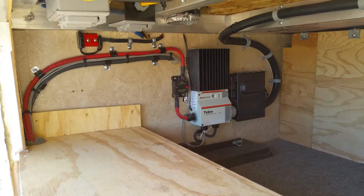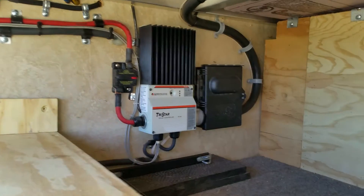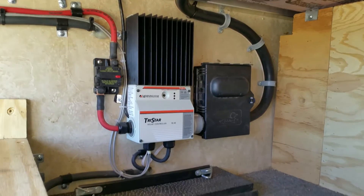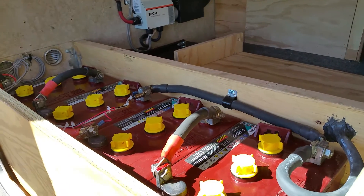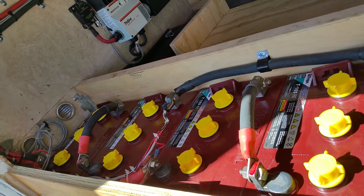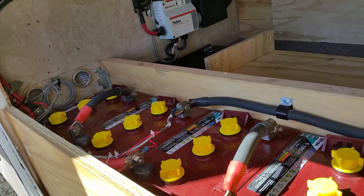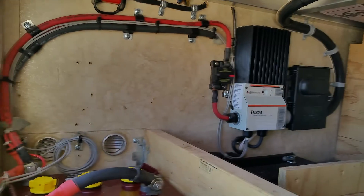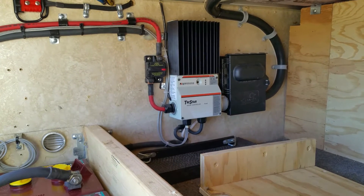This storage compartment is right behind the other battery box, and right there is the sister to the other controller. I also have a battery box right here — I'll uncover it. This is the other 450 amp hours of batteries. It looks strange — it's in the side rail of the storage unit in our camper — but it's the only place I could put it because of the hydraulic pump that's in the way up front. So all together with this 450 bank and the other one, we have 900 amp hours of batteries and a kilowatt of solar.